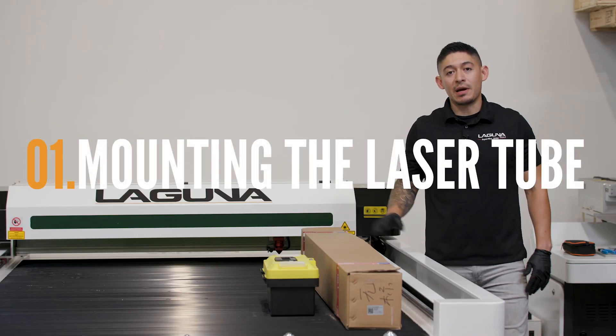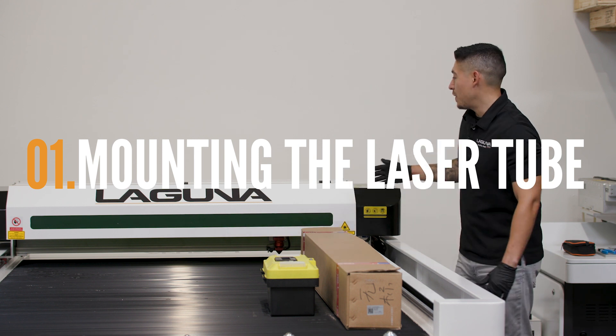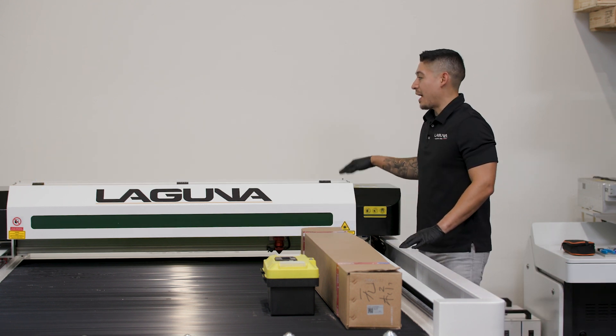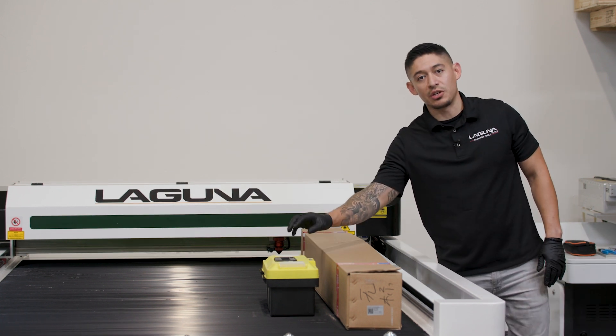First thing you want to do is mount the laser tube onto your machine. This will be done by removing the back cover, which is held in place by Allen screws. You'll be able to find the tools to remove those Allen screws in your toolbox.